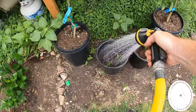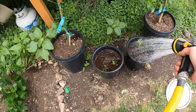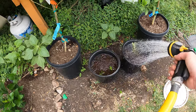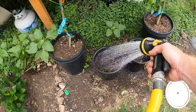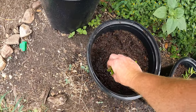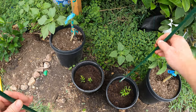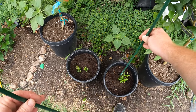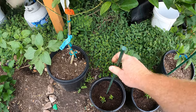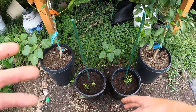Let's get these watered. I want to give them a pretty healthy watering and make sure the water sinks all the way to the bottom. I almost forgot — I need to get a stake in here because I don't want to put it in later and damage the roots. I've got to put the stake in now because the roots are going to fill out this pot, and I don't want to stick a stake in and break off roots and damage the plants. We'll do one in each pot to make sure we're not damaging those roots.